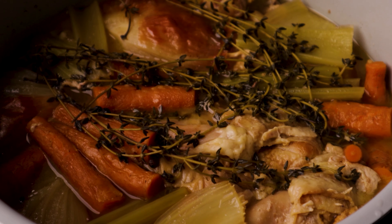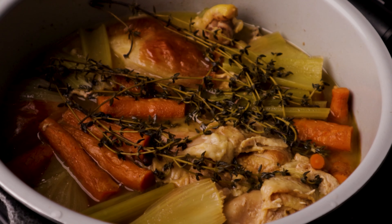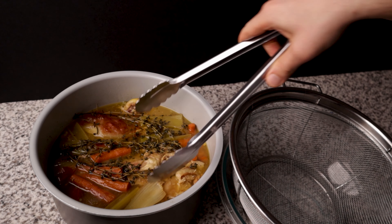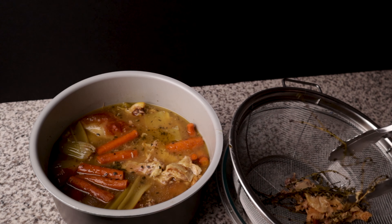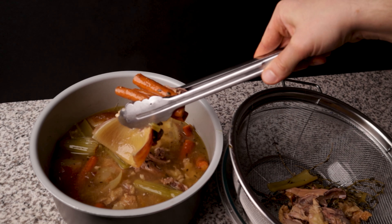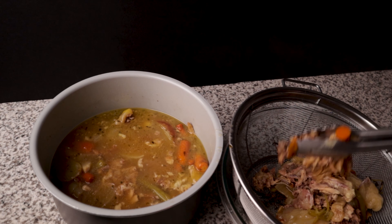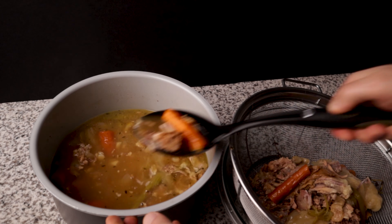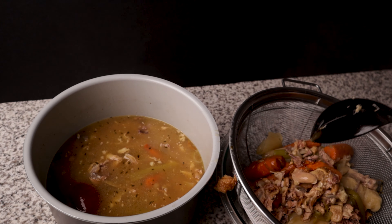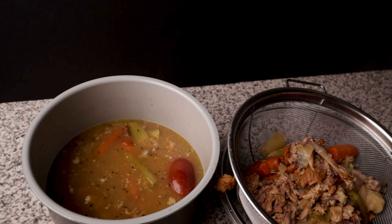We are going to let this cool a little bit before we start handling it, but it does look beautiful at this point. After a couple of minutes you can pop that out and then we are going to strain this. I recommend grabbing some tongs and pulling out some of the larger chunks, because this can get quite messy if you just try to dump it out. Once we pull out the larger chunks you can then ladle the rest. You may have noticed that I did not add any salt. If we were cooking this on the stove I would probably salt it from the get-go, however since this is a pressure cooker I'm going to wait until it's finished and then salt to taste. On this particular occasion I'm going to be making soup with it the next day, so I didn't salt this at all.